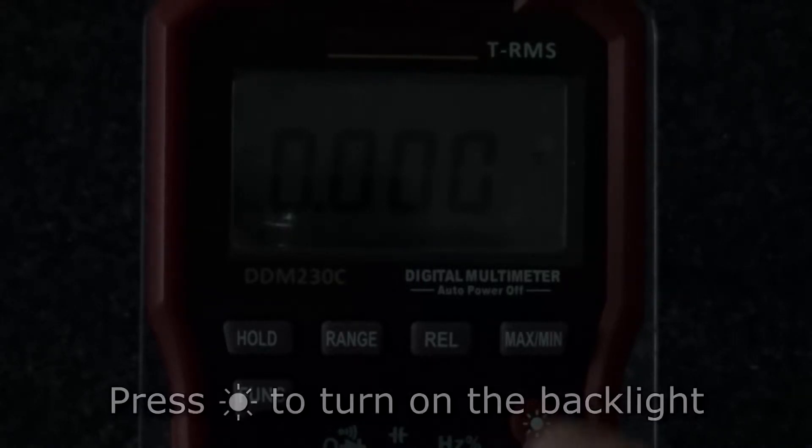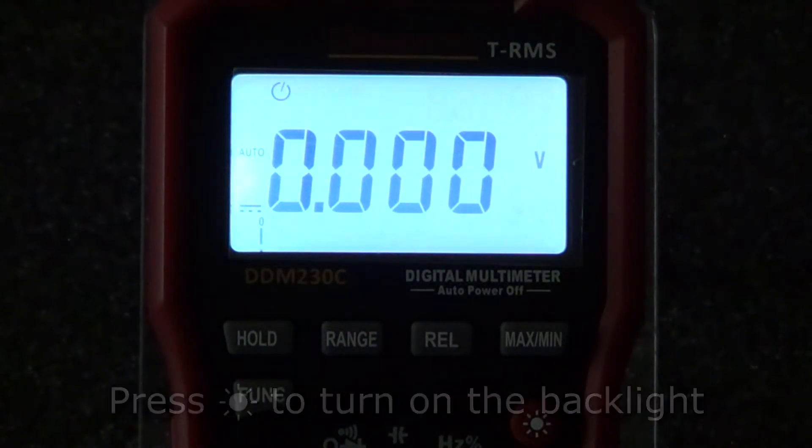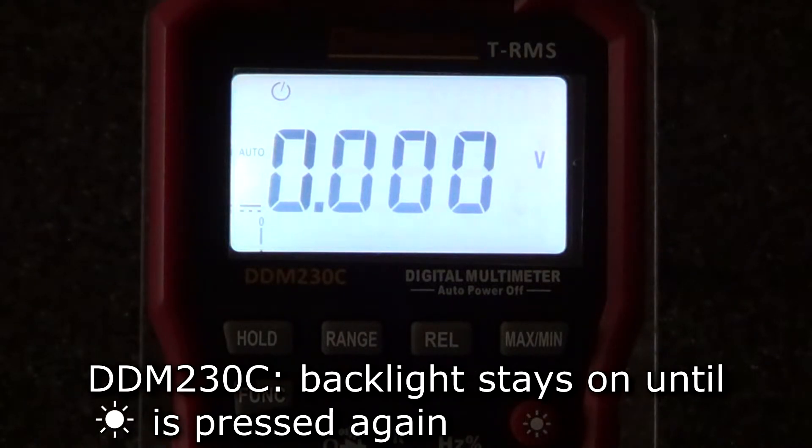The final shared feature on all meters in the series is the backlight function. Press the backlight button and the backlight will light up the display so you can make measurements in dark environments. On the 230A and B, the backlight will turn itself off after about 15 seconds. For the 230C, the backlight will stay on until the backlight button is pressed again.